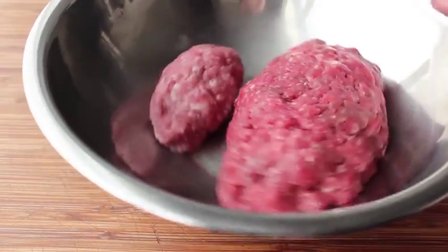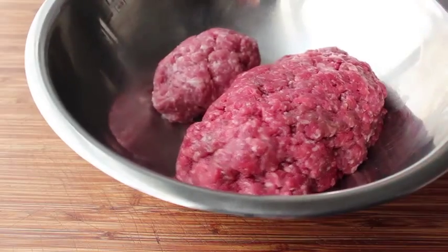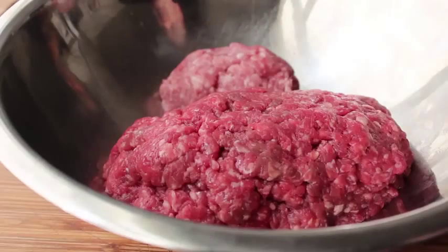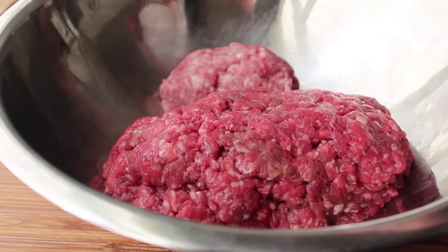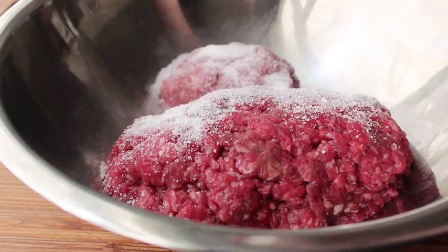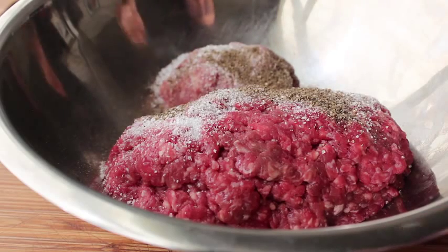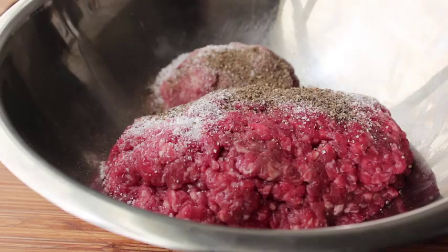We're going to use two kinds — some lean ground beef as well as a little bit of ground pork. And to that we're going to add some very traditional hot dog seasonings, starting with some kosher salt as well as its good friend freshly ground black pepper. And then the ingredient that gives hot dogs their signature color: paprika.